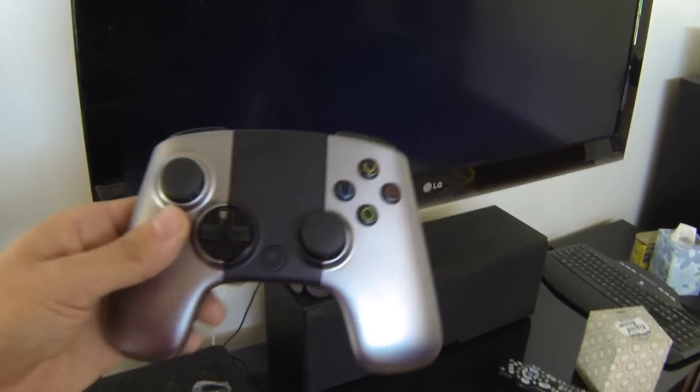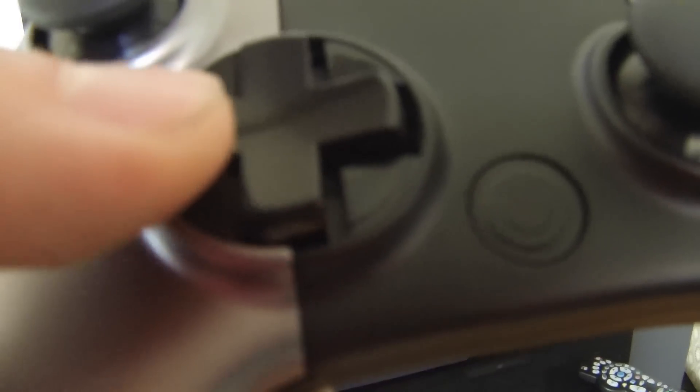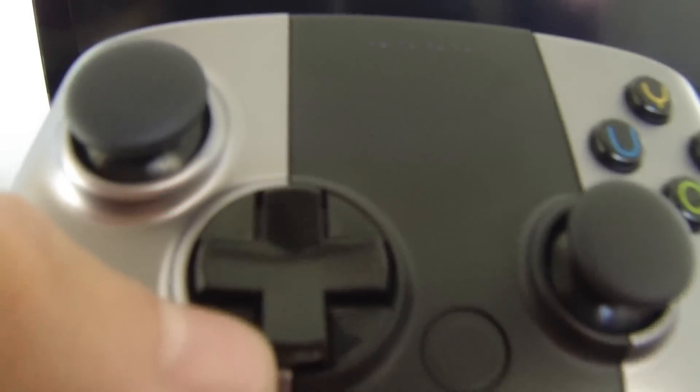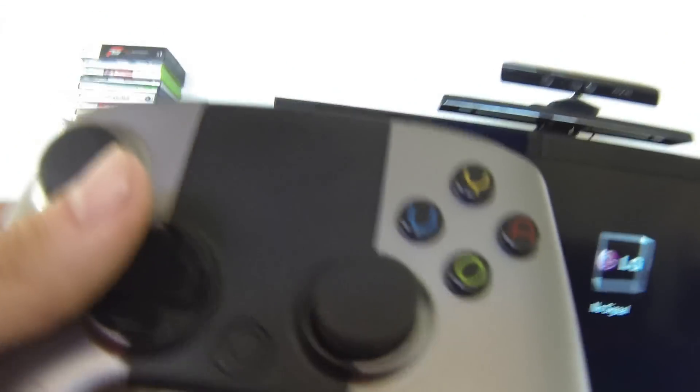Here's the controller. If you look at it, you can see that the D-pad is not actually one big circle like the Xbox, but an independent D-pad, which is nice. Most people want that. And I'm going to show you a couple things I have working that are pretty neat.